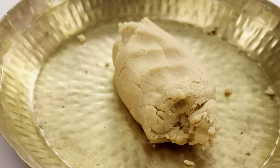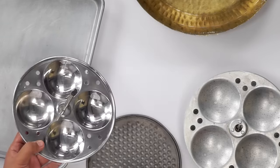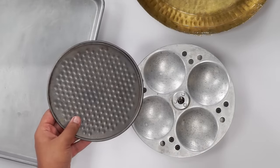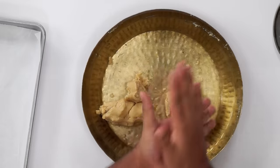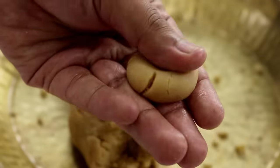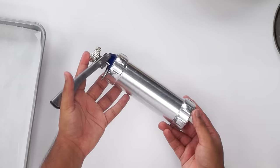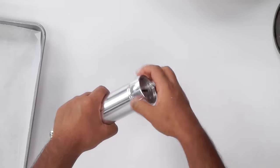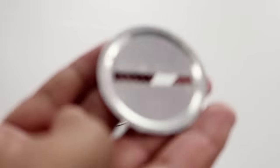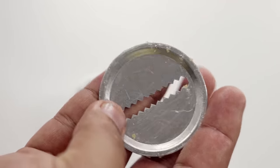Now we will start making the biscuits. Before we start shaping the biscuits, let us also prepare the cooker, oven, and baking tray. For making in a cooker, you can use an idli tray or a baking tray. For shaping the biscuits, you have many options — you can shape with your fingers by making small portions, or you can also use a biscuit maker. This is known as a biscuit maker, very similar to a murukku or chakli maker, easily available online. For making the atta biscuits, we will use the ridges plate.